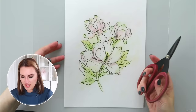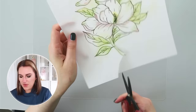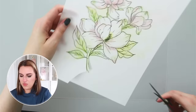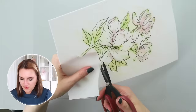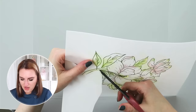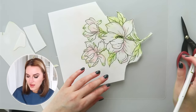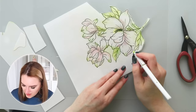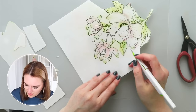To cut my design out I'm going to use scissors, cutting about one to two millimeters outside the outline so the details stay visible. Since this thickness of wafer paper is fragile and not very flexible, I'll be careful cutting from the outside in. Another great option is to use a craft knife and guide it around to remove the excess wafer paper. I have a small cutting mat under the wafer paper to make sure I don't damage my table.